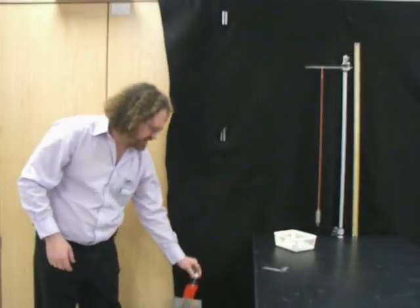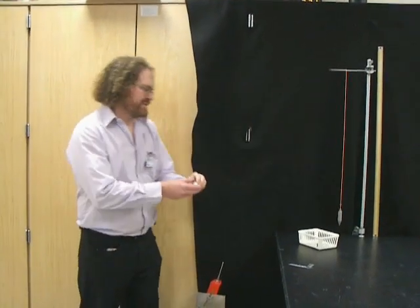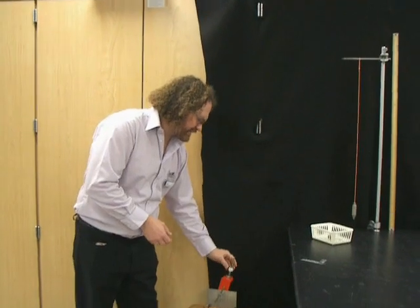We also have a black background. If you notice, we have a white ball against a black background — it's a good contrast. You could also use a dark object against a white background; that also works. You just want to have a good contrast.